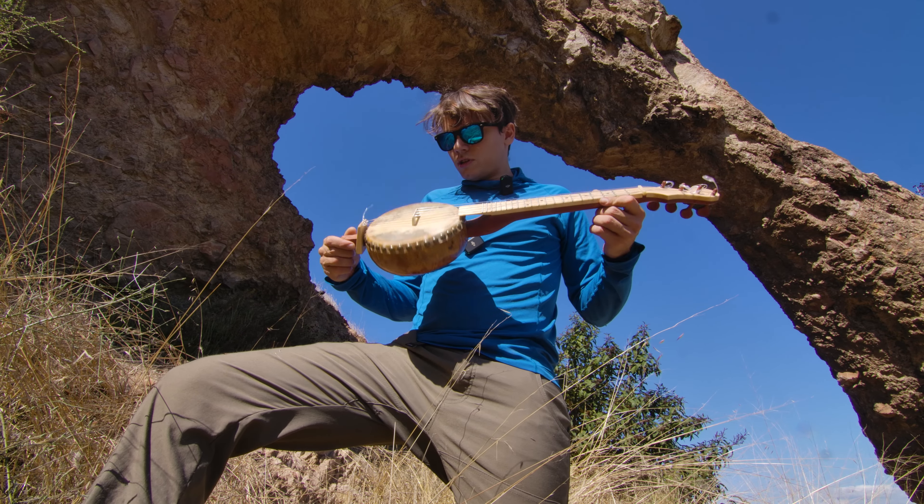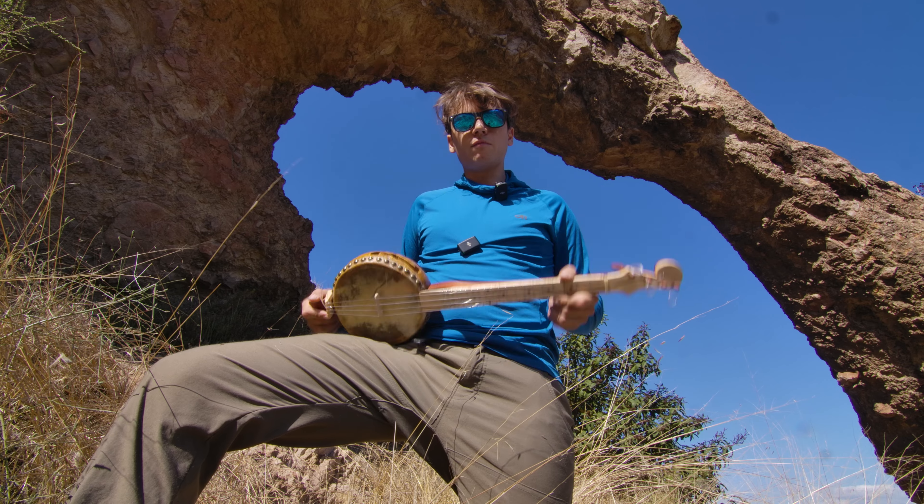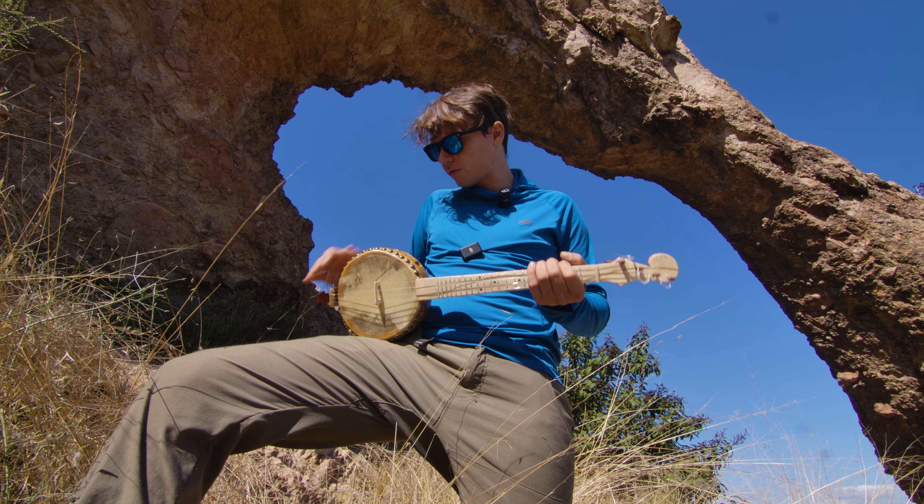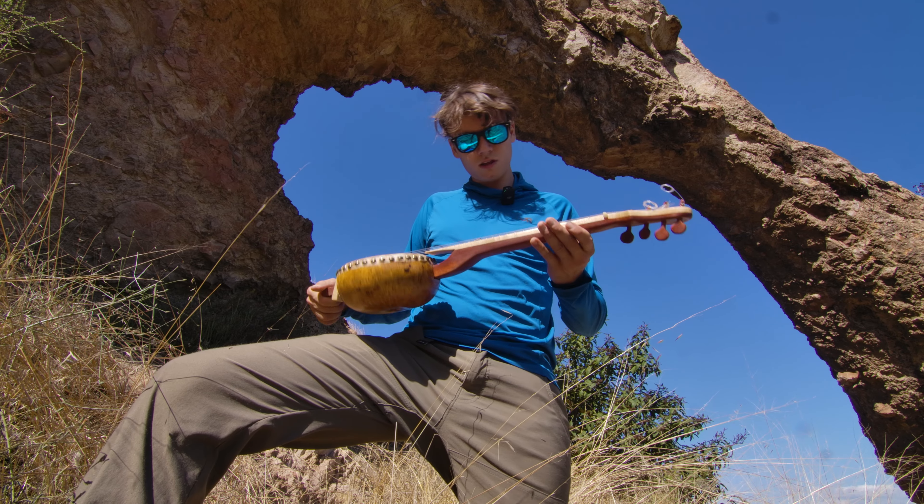Here's my new gourd ukulele. I don't know how to play it. I've been trying to learn with just a couple chords, but I've wanted to make one for a while, and I did, and I'm happy with how it came out.